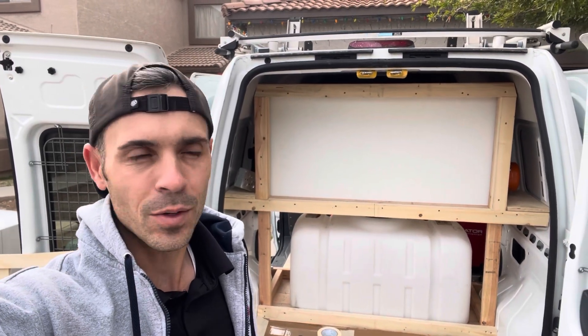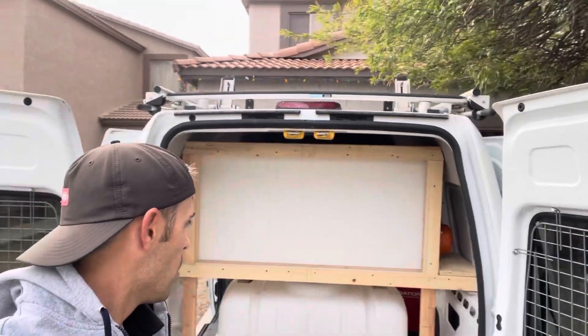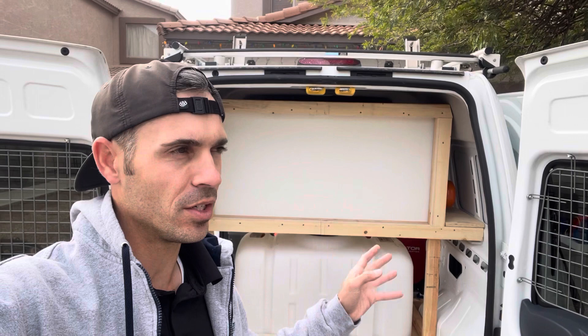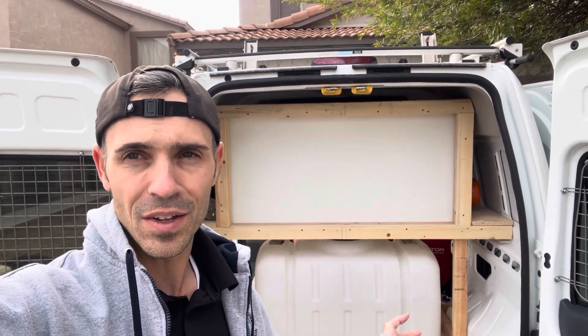How's it going, everyone? Good morning. It's Bryce here with Sudsigo Mobile Car Wash and Detailing. As you guys know, I've been working on building out a second setup. I bought a 2013 Ford Transit Connect van — super low mileage, it's got like 47,000 miles.